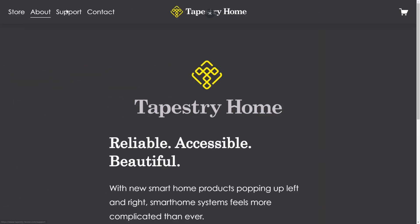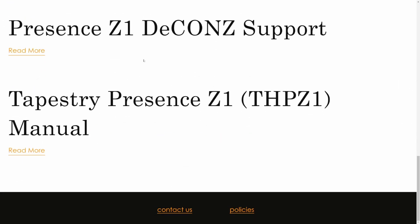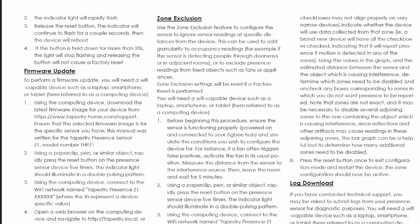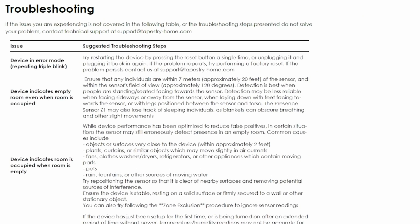The Tapestry Home website provides a link to the presence sensor manual that provides details for setup, mounting installation, instructions for firmware updates, and for performing zone exclusions. It also includes a troubleshooting guide.